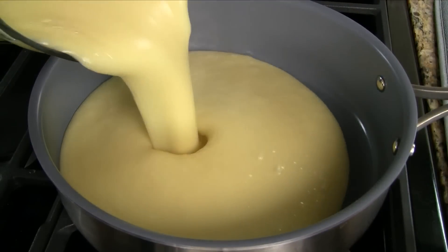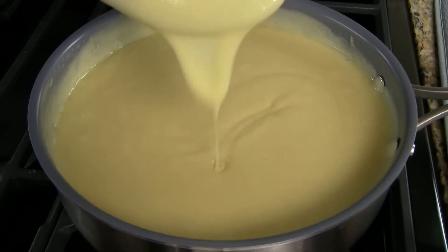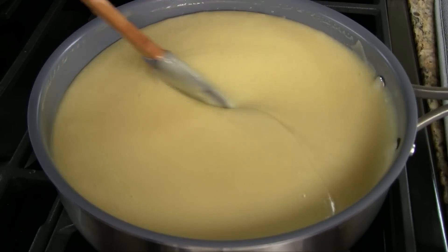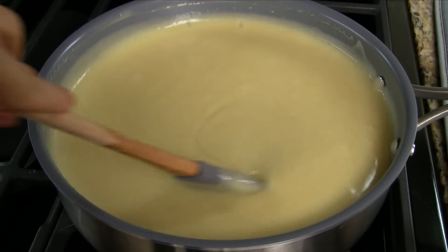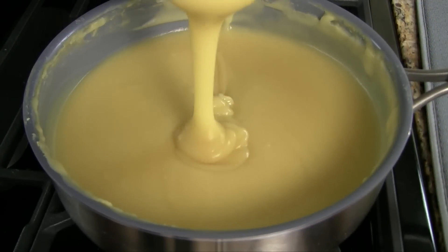Pour the pureed mung bean into a large non-stick pan or skillet. Initially the consistency is like a loose cake batter. Cook the mung bean over medium-low heat for 20 to 25 minutes, stirring frequently. Cook off the liquid gradually until it thickens into a pudding.